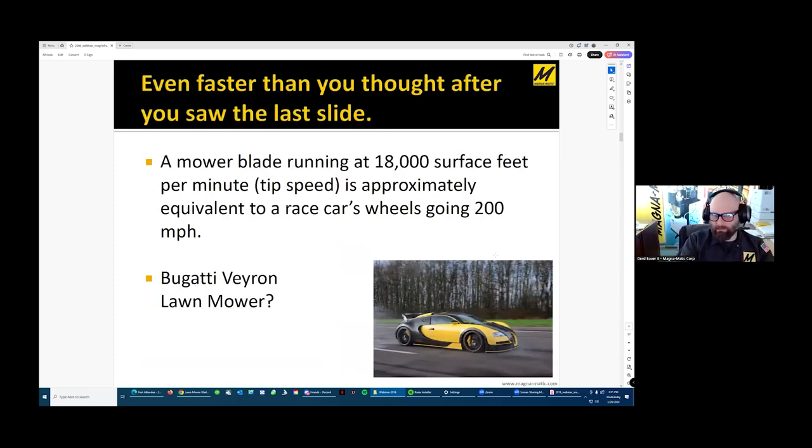An 18,000 feet-per-minute tip speed mower blade is equivalent to a car's wheel going 200 miles an hour. We have to relate that back to how important balance is if you expect the mower to run at the performance the manufacturer promised, as well as so the components last as long as they possibly can.